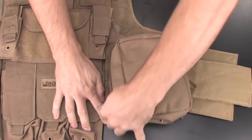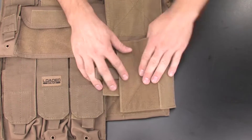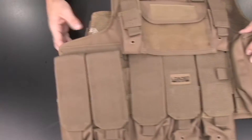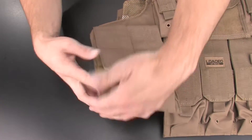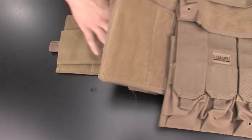Now flip the vest over and lift the Velcro panel behind the large storage pouch. Fold the large and small cover bands over, attach them to the front vest section, and secure them by closing the large Velcro panel. Repeat this process on the other side by lifting the Velcro panel underneath the spare magazine pouches.